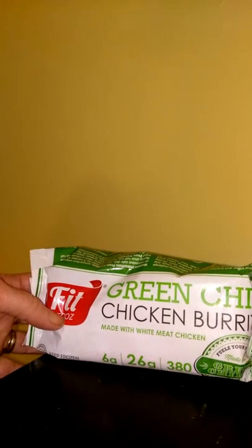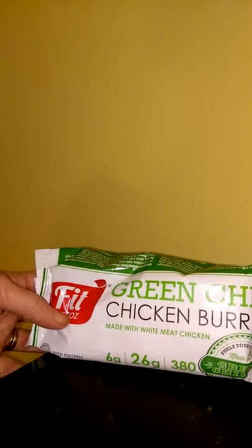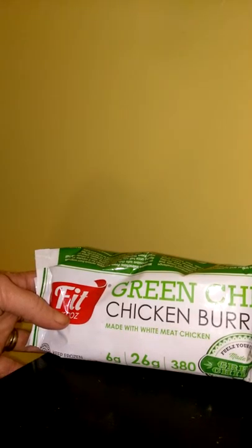Trust me, you're not going to get hungry eating these because they were very, very fulfilling. They're each made with a whole grain wheat tortilla.